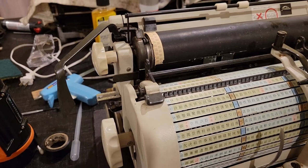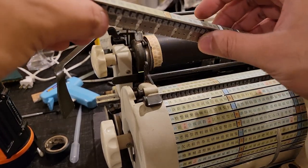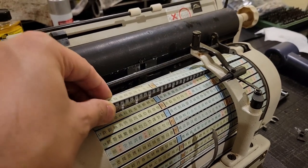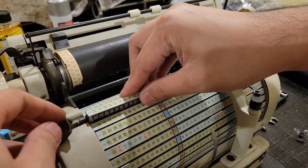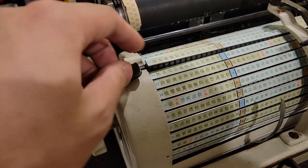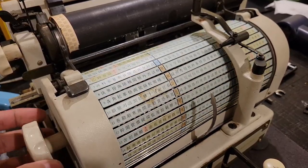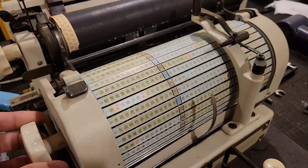With that, it should be possible to just insert this into the slot, like so. Lift this guy and drop it in — perfect. And magically, the entire thing is now just moving smoothly.